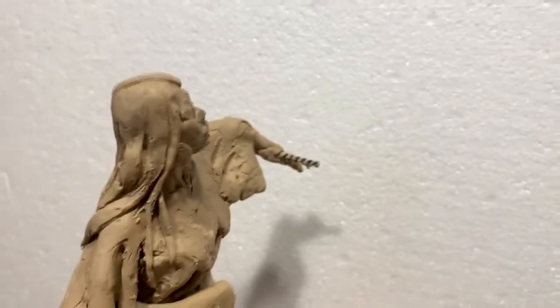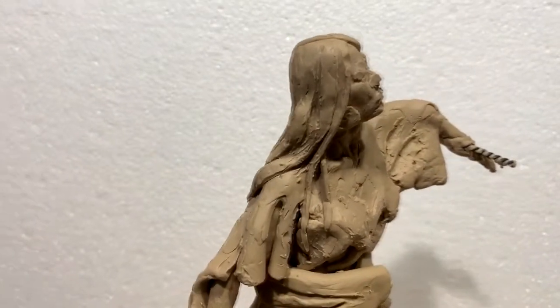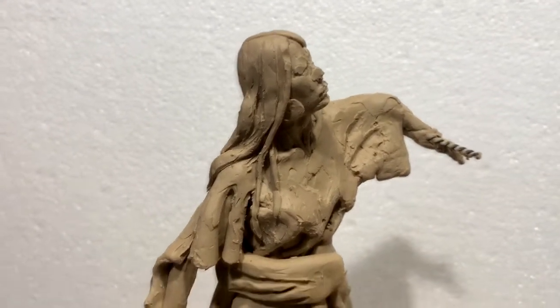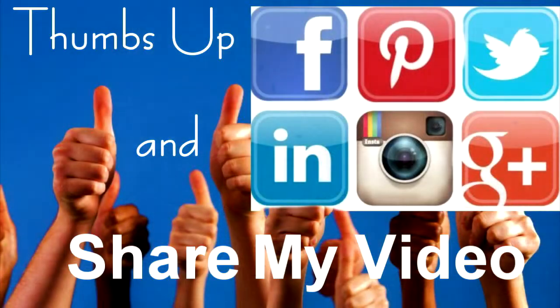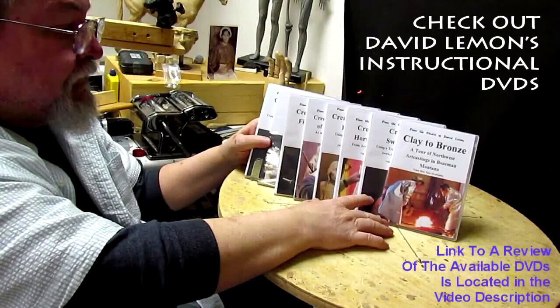That's it for today, and I'll be back tomorrow — fresh and ready to go. It only took me about four hours to set this up. Good night, everybody. Give me a thumbs up and share my video, and check out my instructional DVDs — the link is down below this video. See you next time.